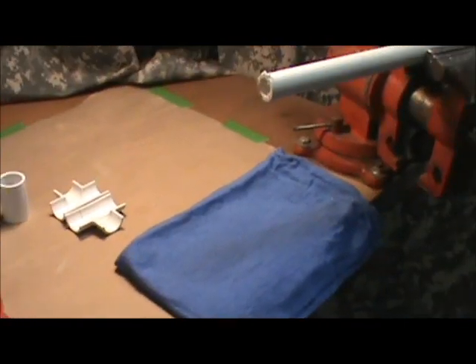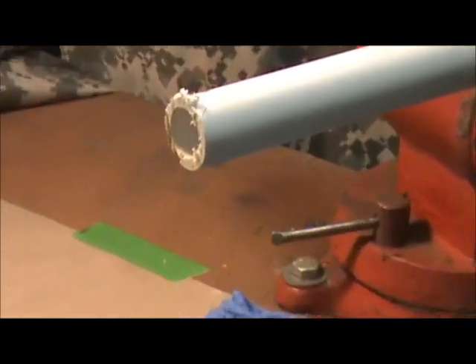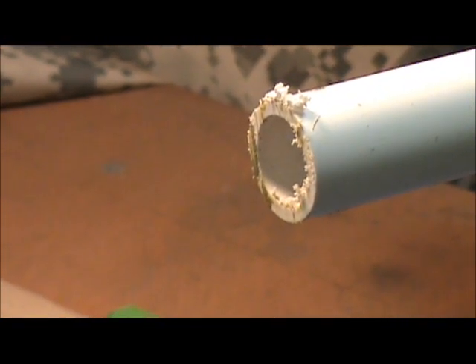Now, I'm going to assume that you have a piece of pipe that someone's cut with a saw. Typically, that's what happens. You have a really rough edge like that, and you're not going to be able to work with that as is.